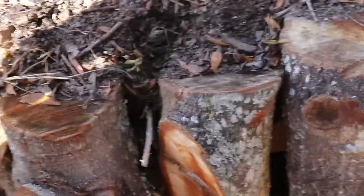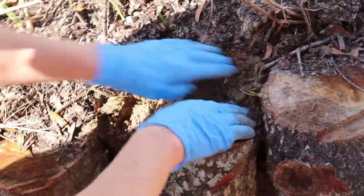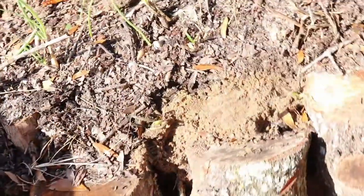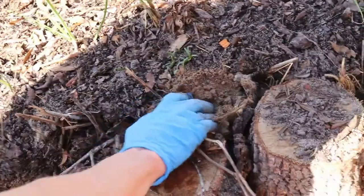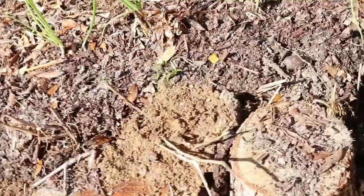These raised beds should be good for growing a variety of things. We have squirrels and birds here that like to pick on our fruits and veggies, so this year we're going to have a little preventive measure — we're going to put some kind of removable screen top over these things so those critters can't get at our good fruits and veggies.